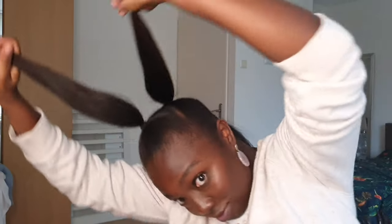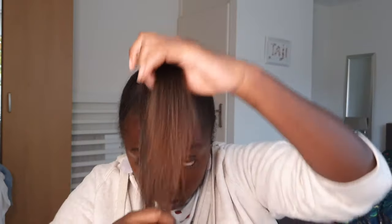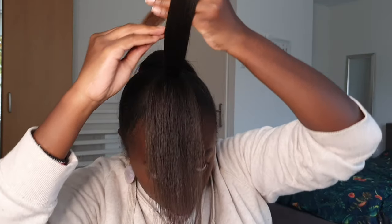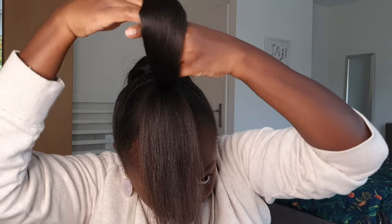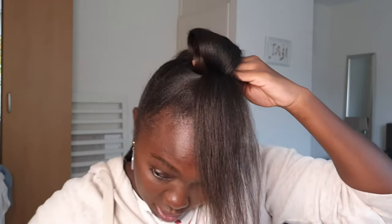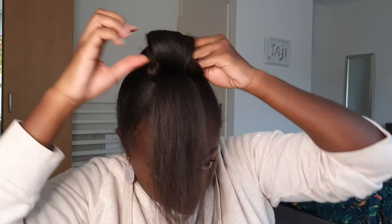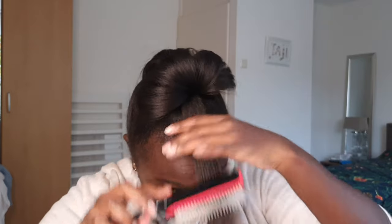Now you have the three bits. What you do is separate each part into two. My hair is long, but if you have shorter hair it actually works better. At the end of each section, roll it back like that, then finish. Take this part and do the same thing — spread it out.